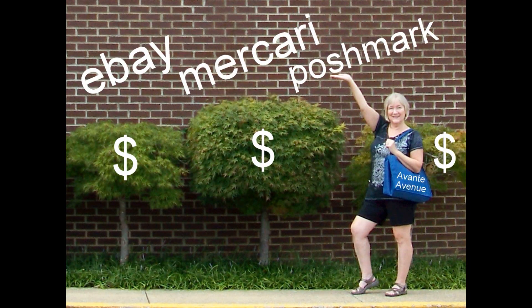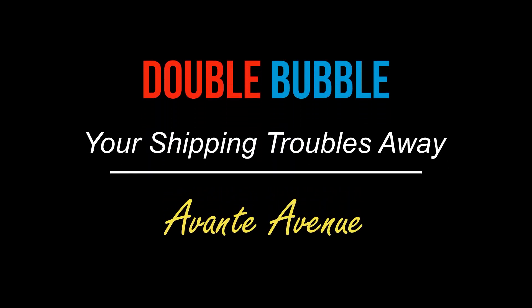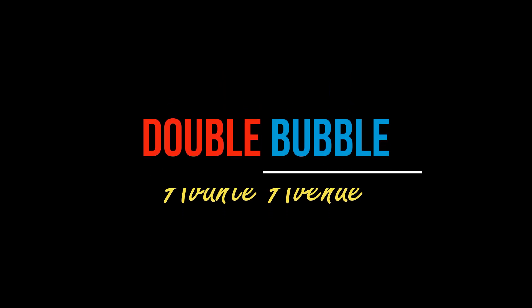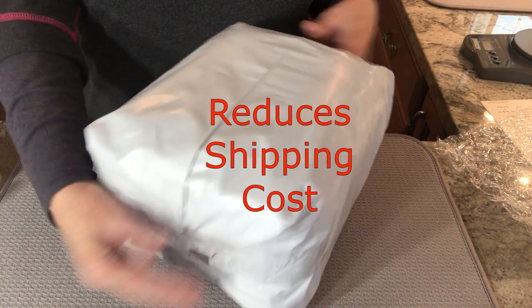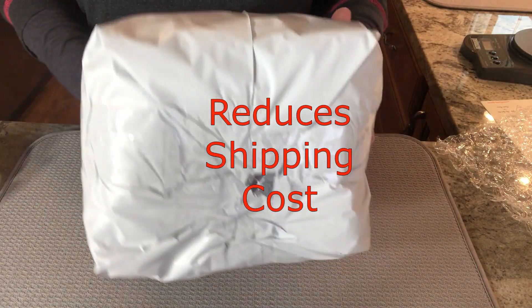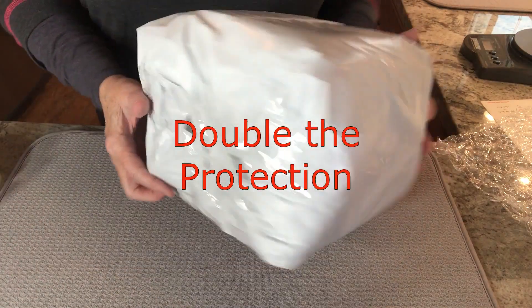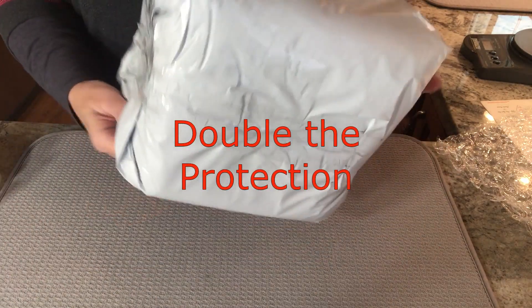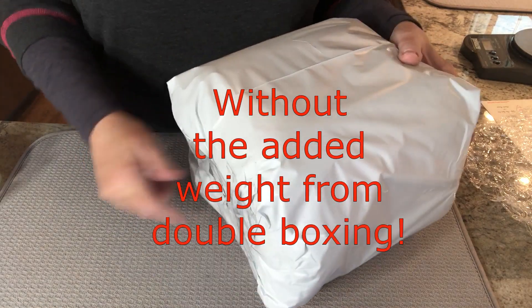Hi everyone, I'm Vicki with Avante Avenue. Welcome to my channel. I'm excited to share with you in this video my double bubble method of shipping fragile items. You will save money on the weight of the box and on the shipping cost with this technique. I've tested it out on several items and I'm going to show you how to pack and ship something using my double bubble method. Let's get started.